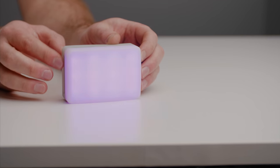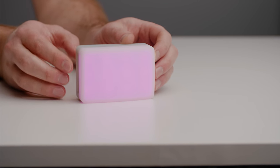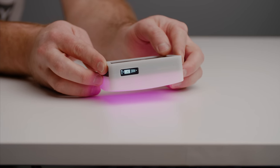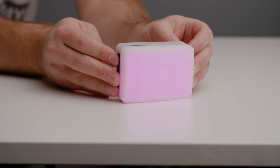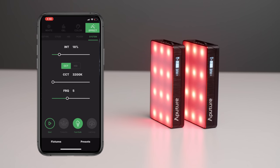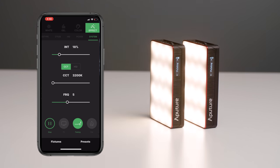This is an RGBWW light, so it has full color capabilities, a range of 3,200 to 6,500 Kelvin when it comes to the CCT mode. And it has a Bluetooth mesh network chip built in, which will work with an app on your phone that rivals any other lighting app I've worked with to date.